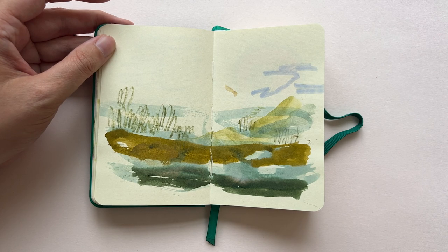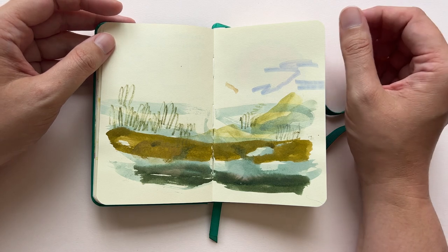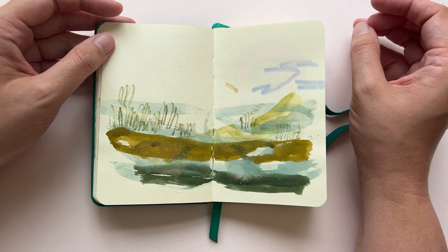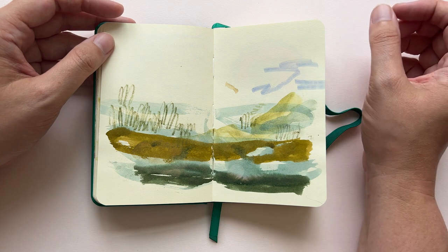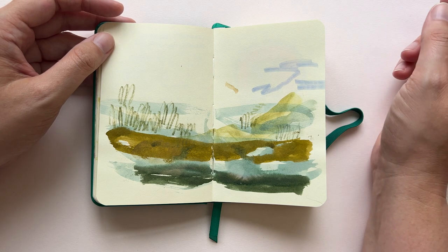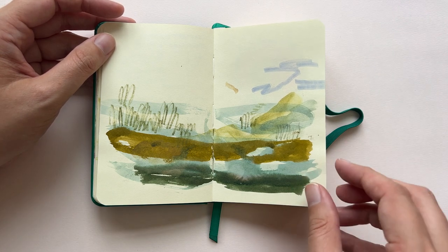I remember this because it was the day I spent with my friend Marna. She's an artist as well. She had this whole big bag of pencils and lovely pens and everything. She said, 'Just try a few of my things,' and I did. It looks like a little landscape, and I'm actually quite pleased with this one.